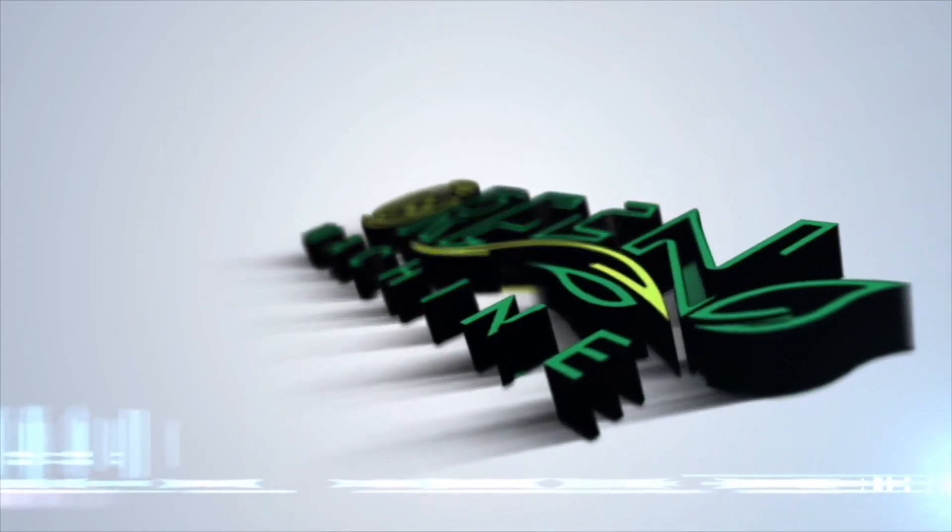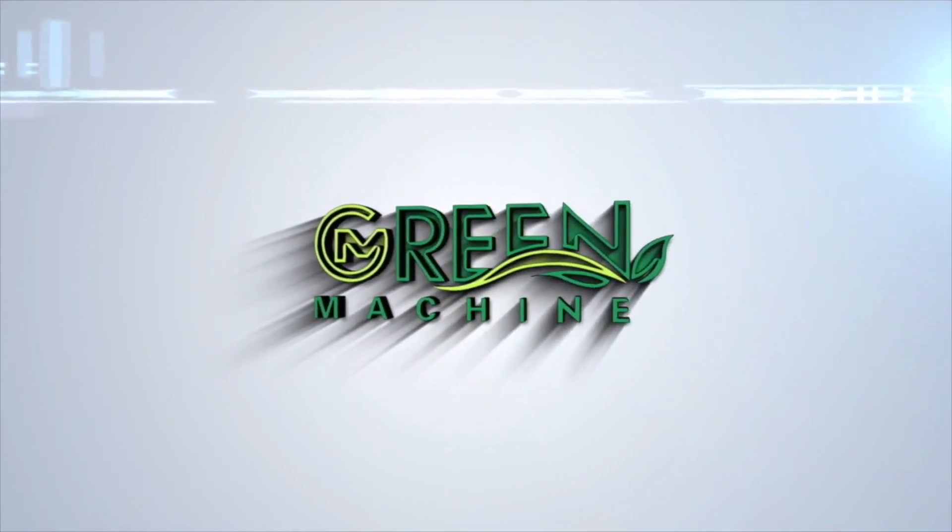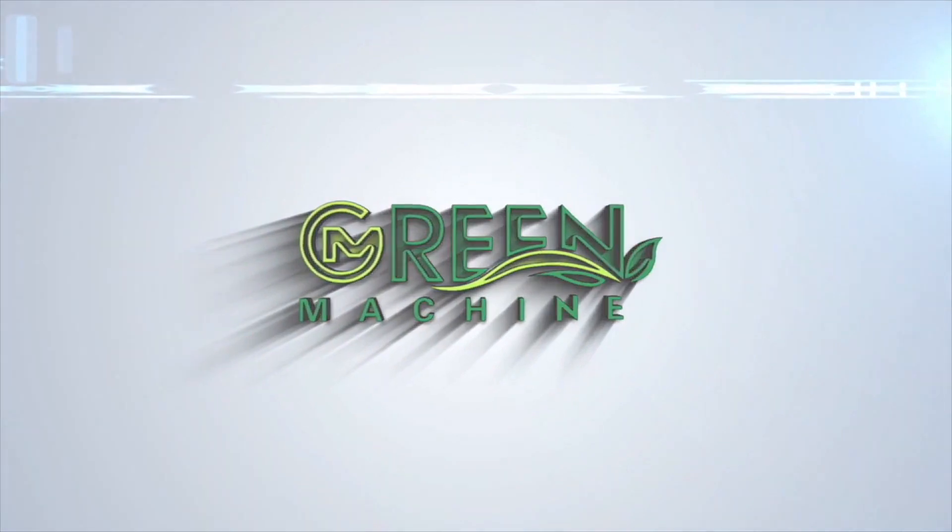For more information, be sure to visit our website today.